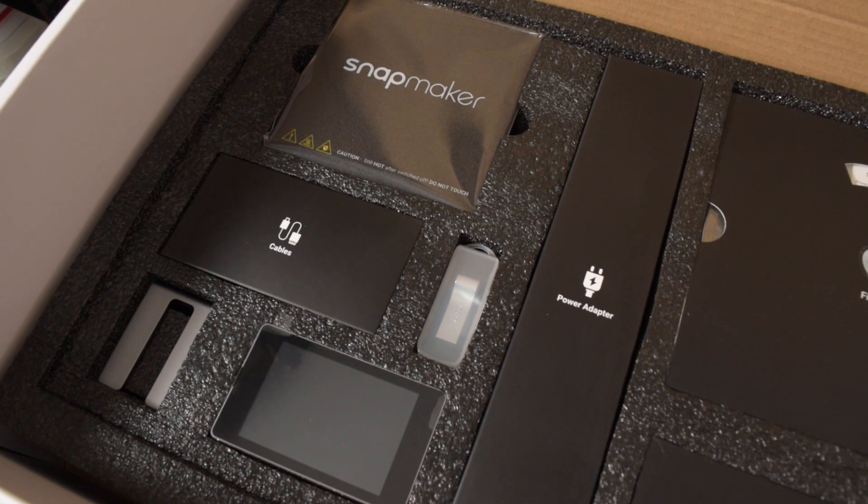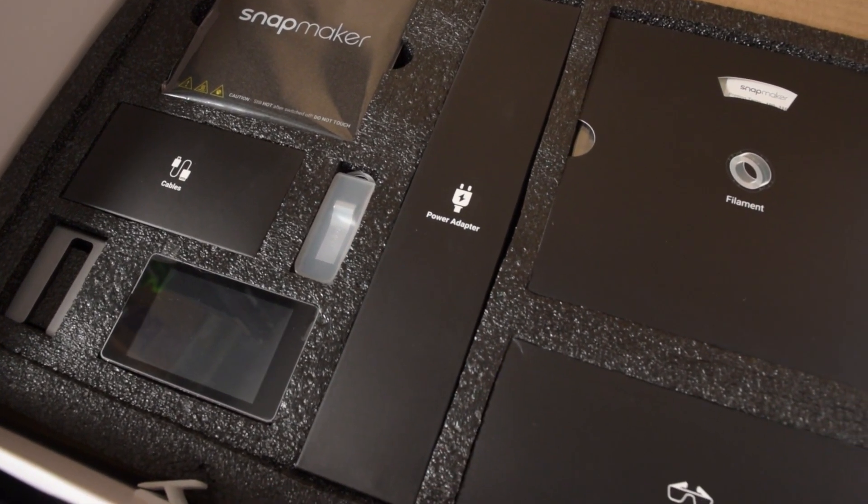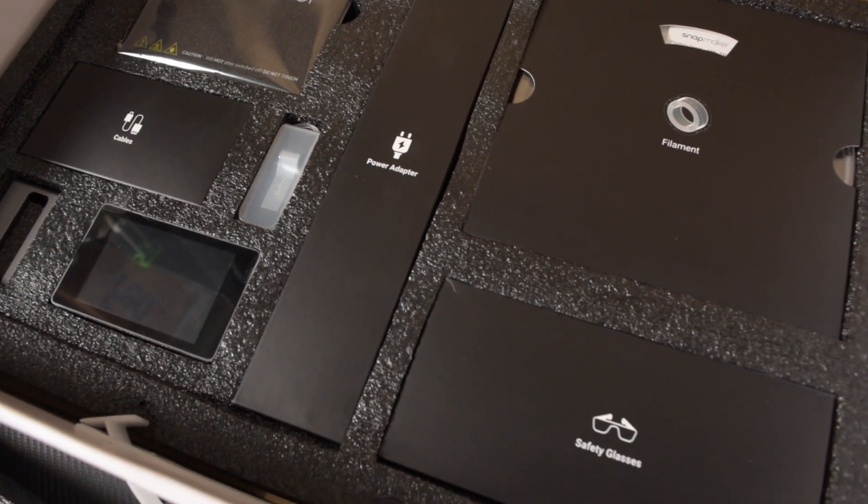In the second tray we have the build plates, a box of cables, a box with a power adapter in it, and the little LCD that controls the whole thing — which is really, really cool; my other 3D printers haven't got anything like this. There are also safety glasses, a roll of filament, and this little stand for the screen.